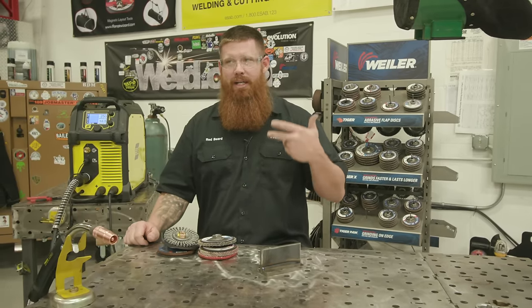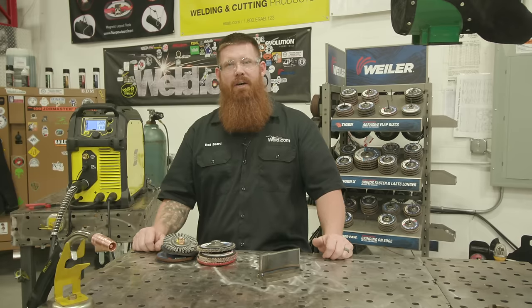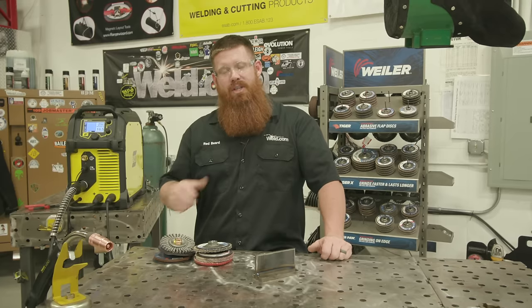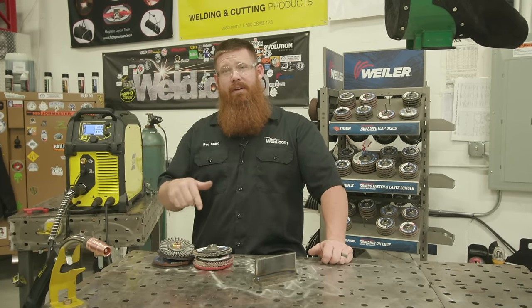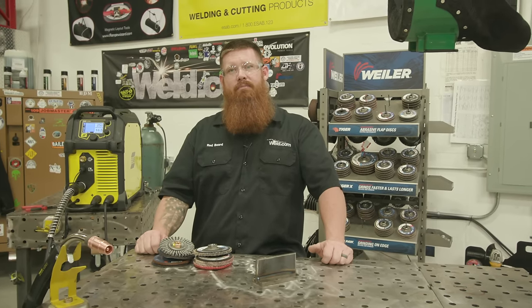Welding helmet, gloves, jacket — make sure you're not welding in shorts. Put on some denim jeans and work boots. Stay safe out there. We appreciate you watching — make sure to like and subscribe, give us a thumbs up. Post any questions about gas metal arc welding or MIG welding equipment setup in the comments below, and follow us on Facebook and Instagram.